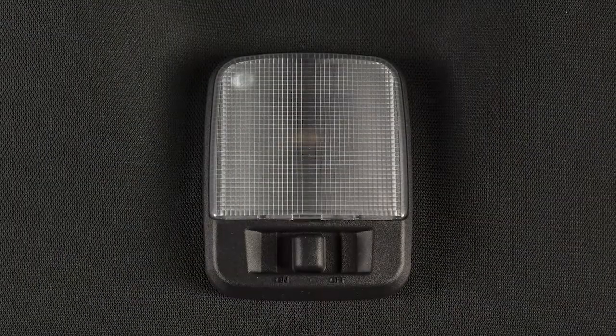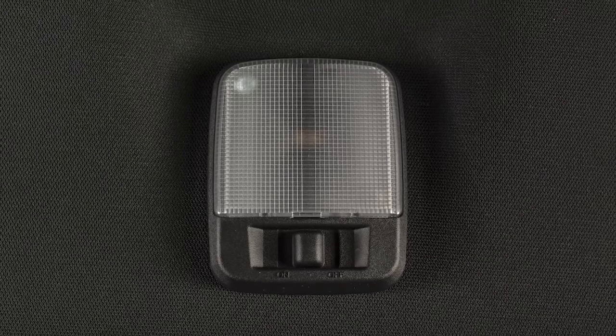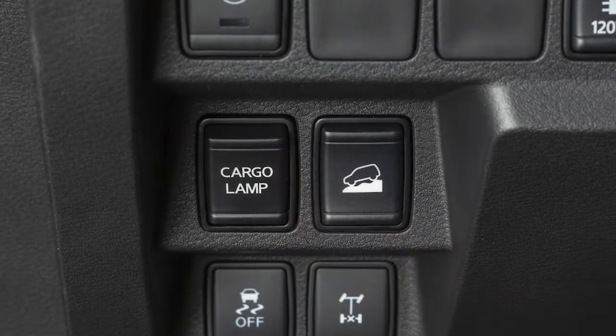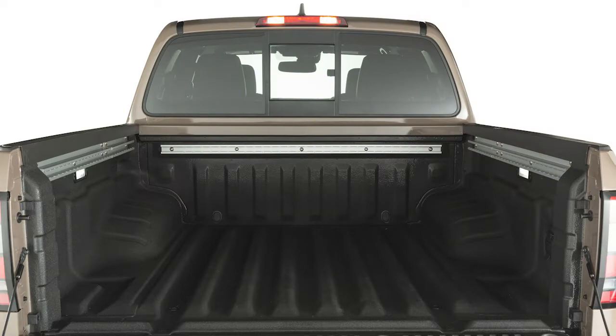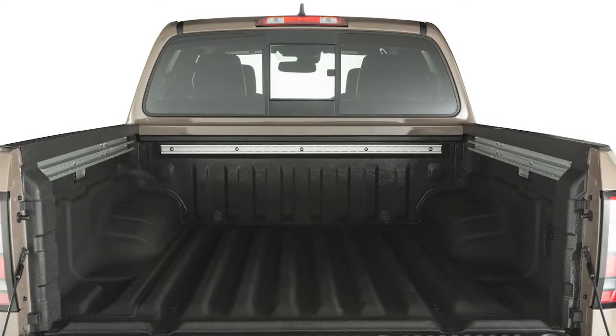There is a second three-position switch located in the rear that operates the same way. Your vehicle is equipped with a cargo lamp that can illuminate the contents of the truck bed. Push the switch to the on position and the cargo lamp will illuminate. When in the off position, the cargo lamp will not illuminate.